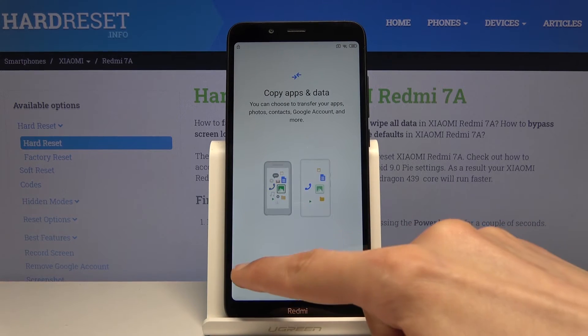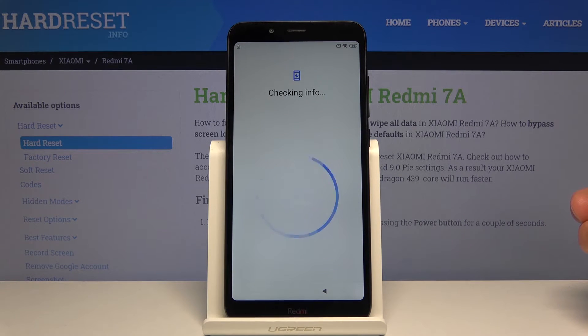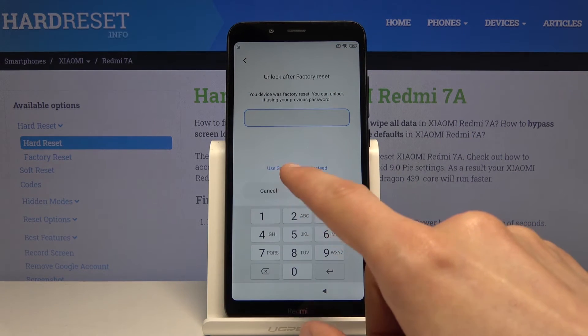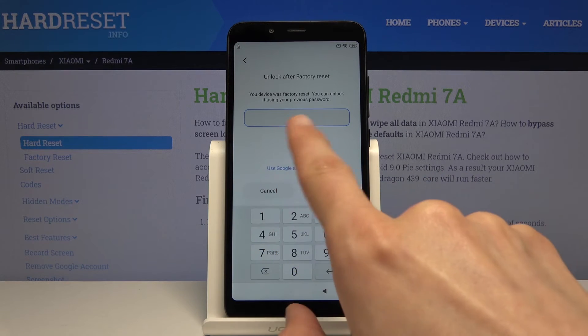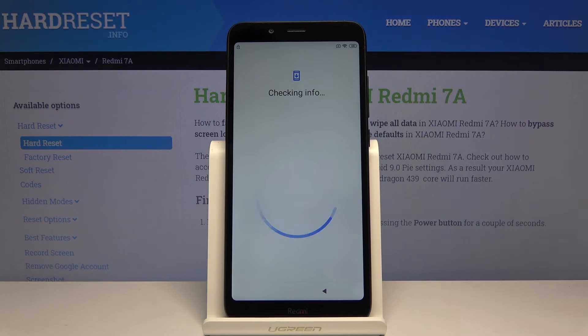Once it loads, we will be able to unlock the device using the PIN that we have set. So there we go — unlock the reset. You can see we can either do it through the Google account or the PIN. I'm gonna put in 1-2-3-4 and unlock the device.